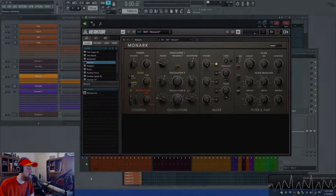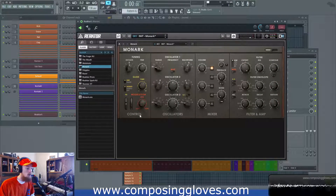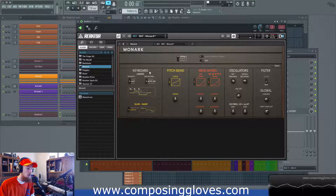Hey! Posing Gloves here! I am wearing a hat and today we are going to be going over Monarch. We're going to be going over the control section and also the keyboard section.